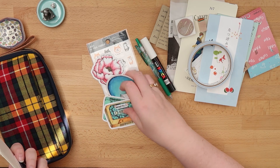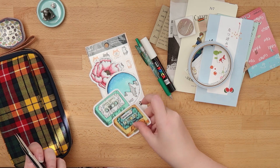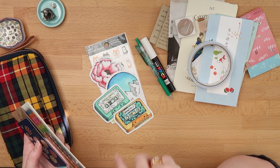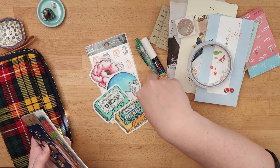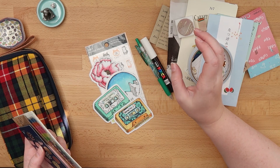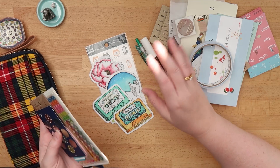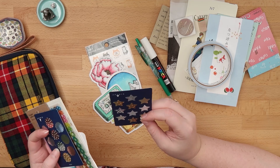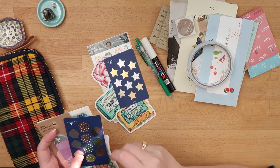I've got some stickers by Robin, who is Art Journal Girl here on YouTube and Instagram as well. She gave up her sticker shop, which made me very sad — I missed out on her last sale — and now I have to keep these forever, I think. First world problems!